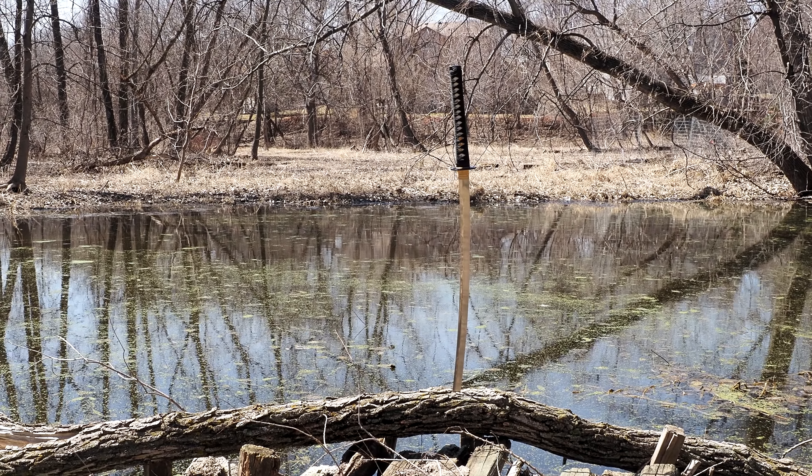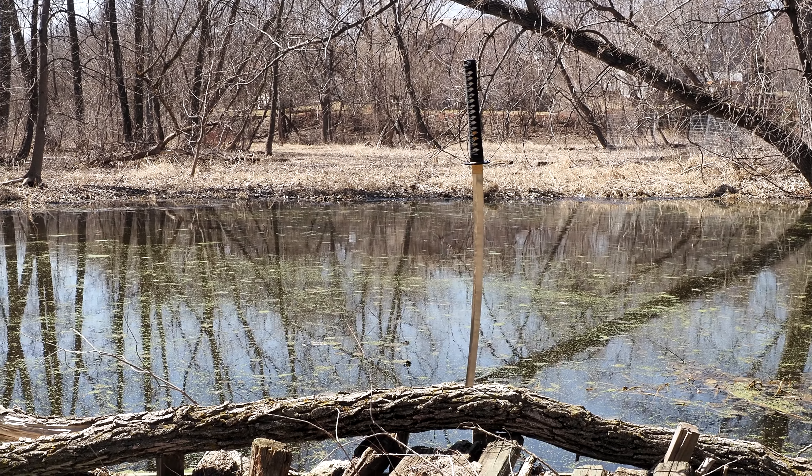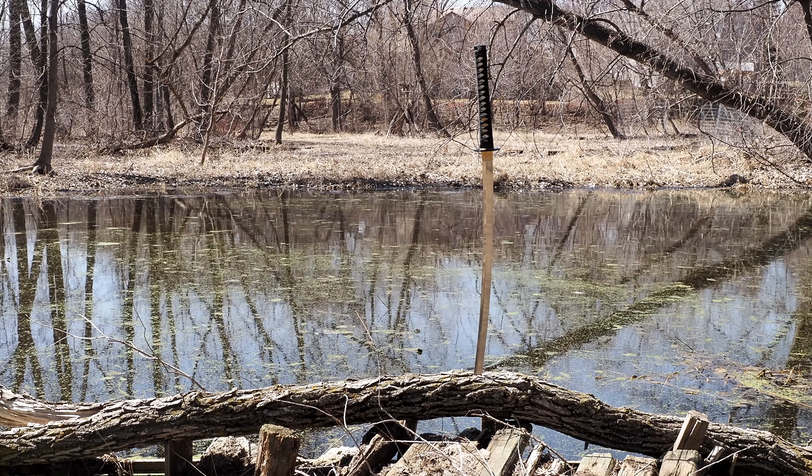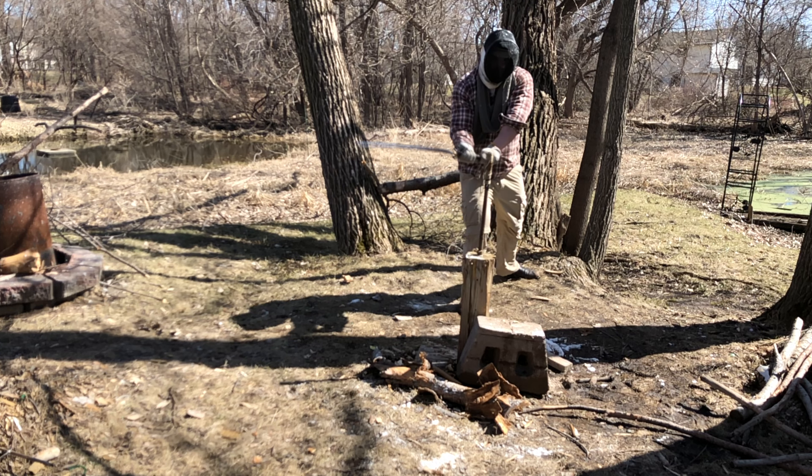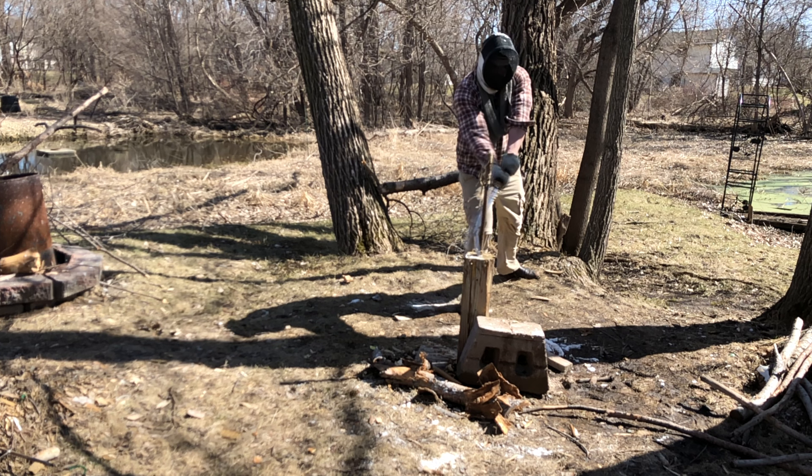Spoiler alert: it did hold up really well, though not perfectly. There are some things I'd like to see addressed, but I whacked the sword into a metal stake and it took a lot of smacks to get there. You'll see that towards the end of the video.